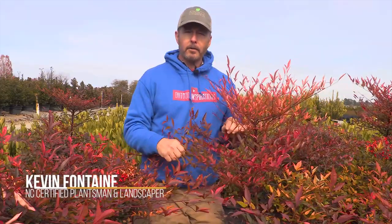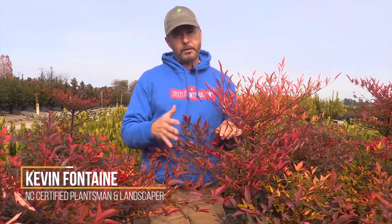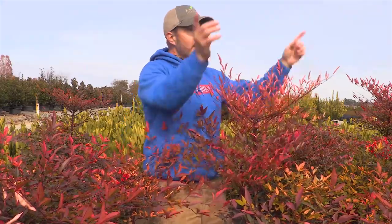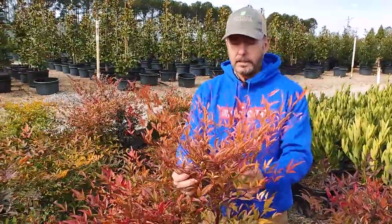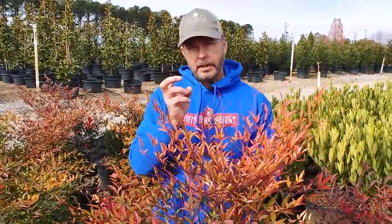Hey everybody, welcome to Outdoor Inspirations, I'm Kevin. Today we're going to talk about a beautiful plant called the Nandina domestica. The domestica Nandina is a variety that's more upright and it can be used as a screening plant.